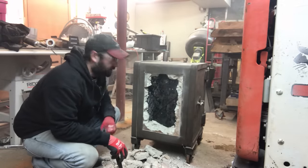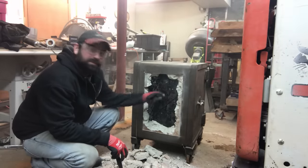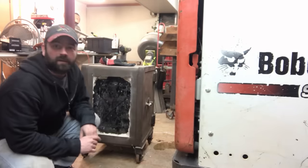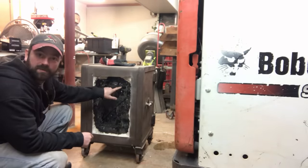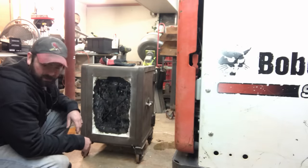Alright, there's the interior wall of the safe. I'll do a little bit more, get this cleaned out, and then we'll cut into that. Alright, we made it through and got it cleaned up — now we just have to go through the second section of metal, and hopefully we'll find some treasure. Here we go.